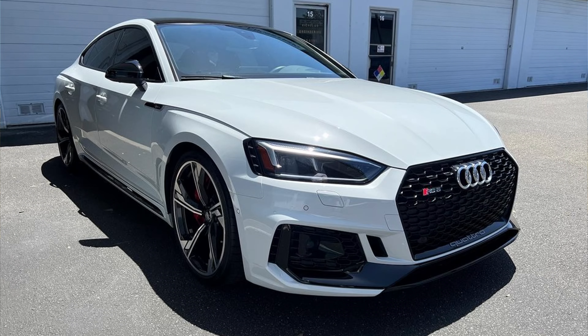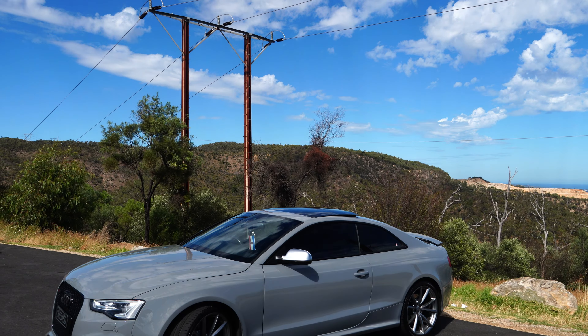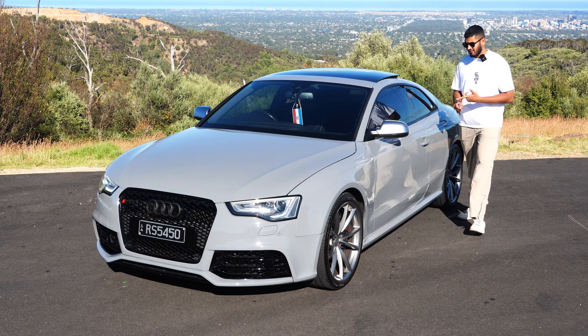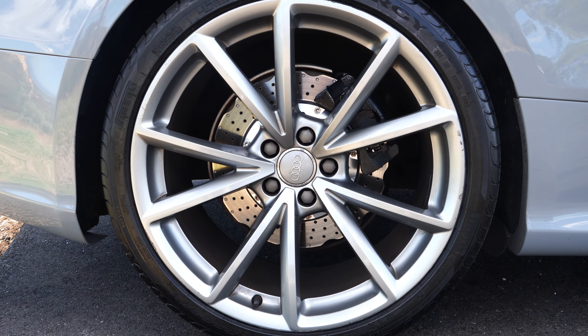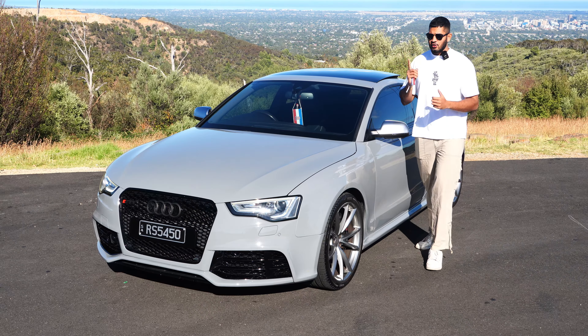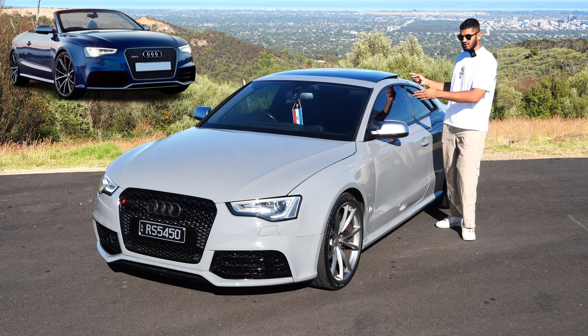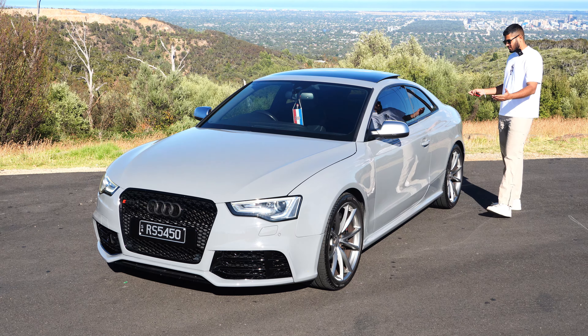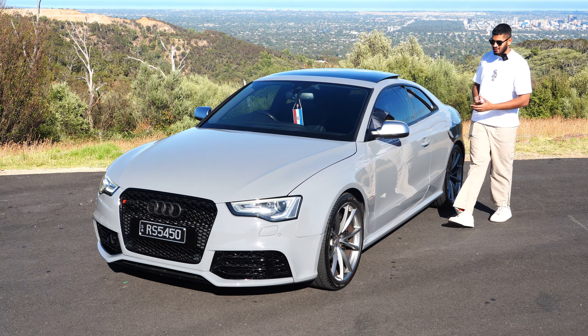Overall, even from the front, the car looks thicker and meaner. This is the last generation of Audis that look this mean — the new ones just look watered down. Moving to the side, the fenders are wider compared to the A5 or S5. You get 20-inch wheels. You can get this car as a cabriolet convertible or a sports coupe, but the coupe looks much better.